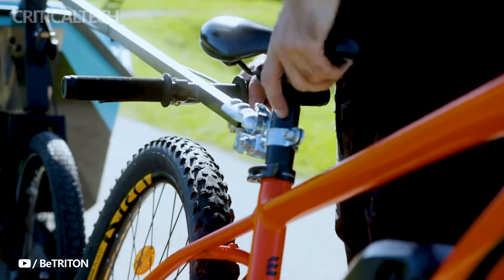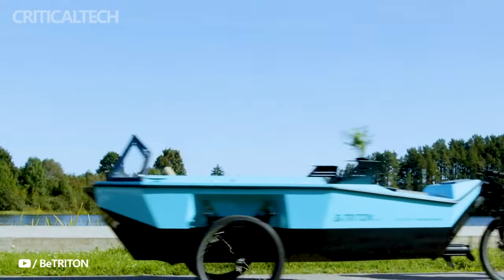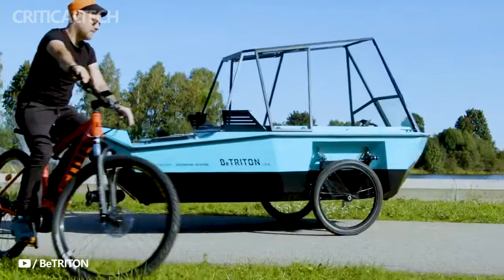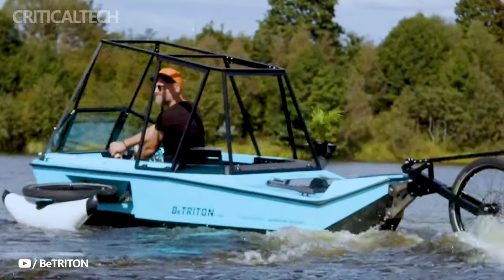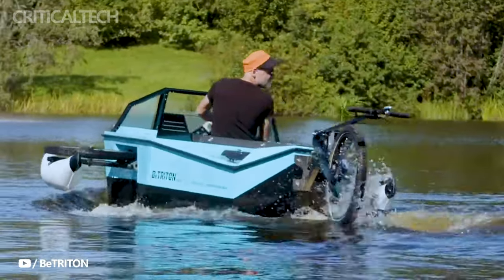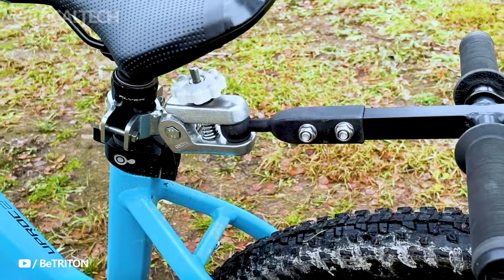Imagine a weekend where you can seamlessly transition from cycling through the picturesque countryside to gracefully gliding across a serene lake, all with the same vehicle. This isn't a scene from a futuristic movie — it's the reality created by B. Triton's latest innovation in e-bike technology.